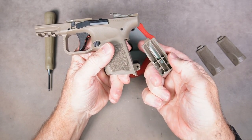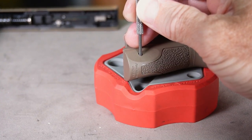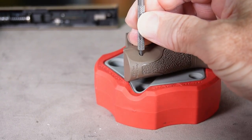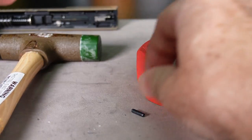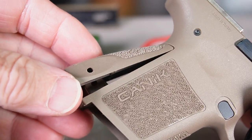The back strap lifts right off — and yeah, this is the small one. If you do it with a pin punch and a hammer, same idea — nice and easy — and then just pull it off like that.